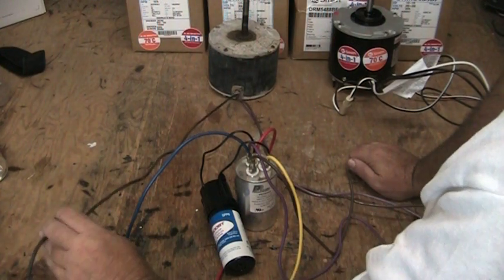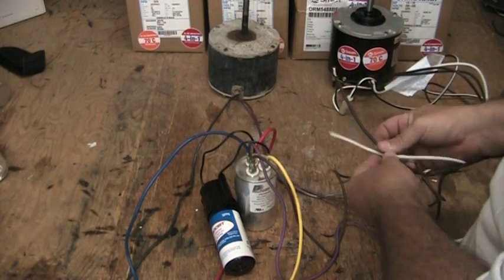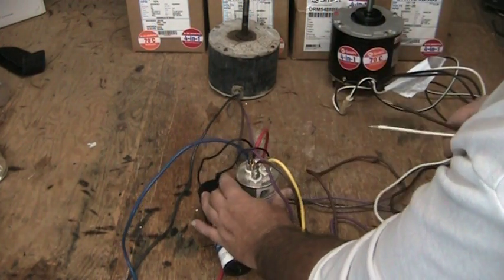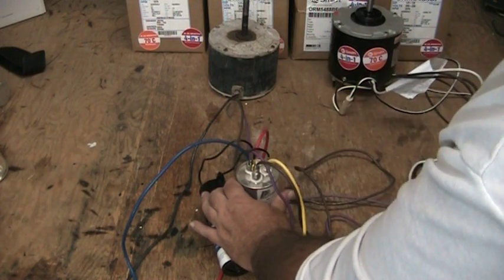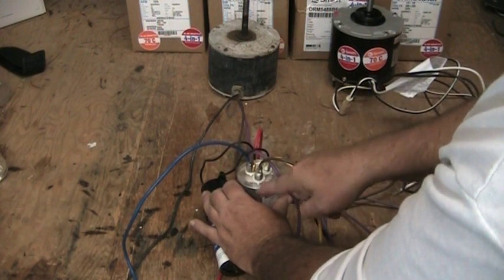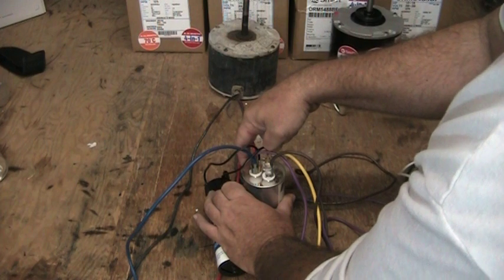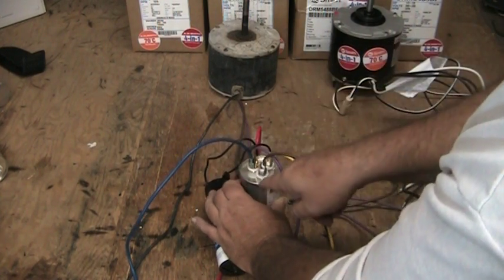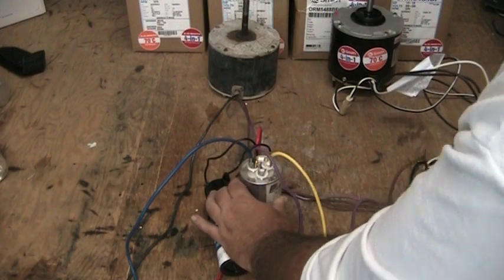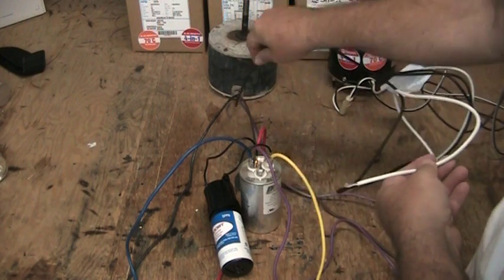Our black wire goes off and plugs in somewhere else. To figure out where to connect the two wires from our new motor: if you have a dual capacitor and two of the wires are connected on it, simply find the terminal marked fan — they'll be marked fan or F, H or HERM for hermetic, and C or COMM for common. Find the terminal marked F or fan and just take that wire off.